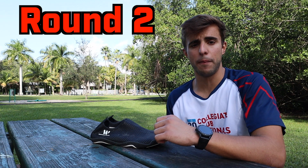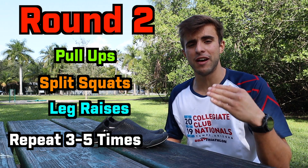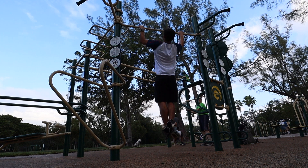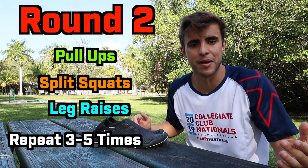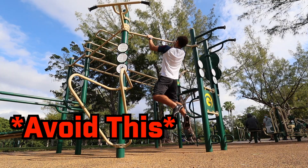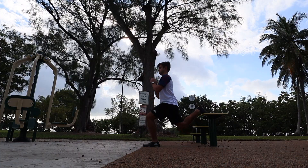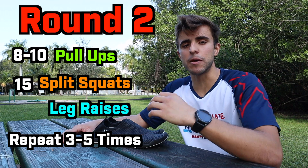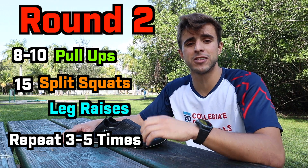The next circuit consists of pull-ups, split squats, and leg raises — same thing, go through this round three to five times. For the pull-up I'll be doing a wide pronated grip, which is your standard pull-up. You can supinate your hands to get more bicep, or if you're advanced go ahead and do a muscle-up. I'll do eight to ten pull-ups, but it's really important to focus on form — no kipping, no swinging. For the split squat, make sure the leg behind you is on a slightly elevated surface, doing about 15 reps each leg with a controlled movement.